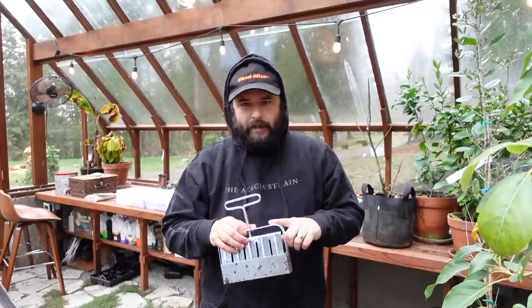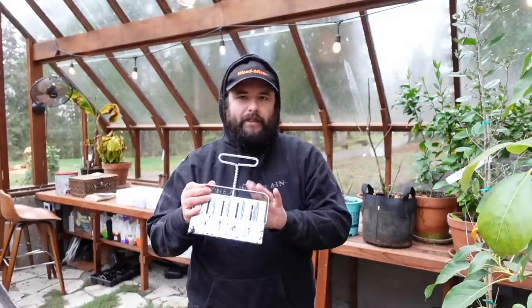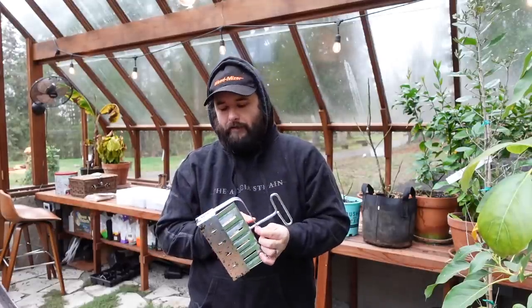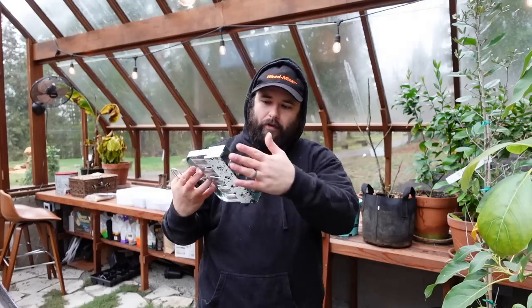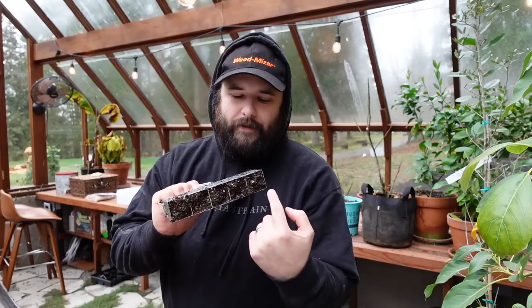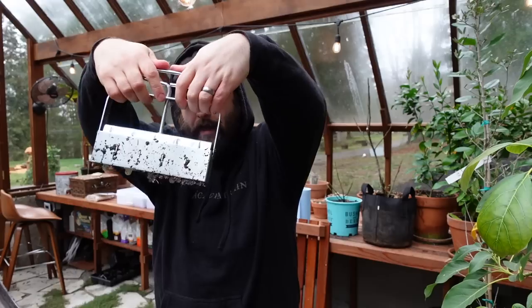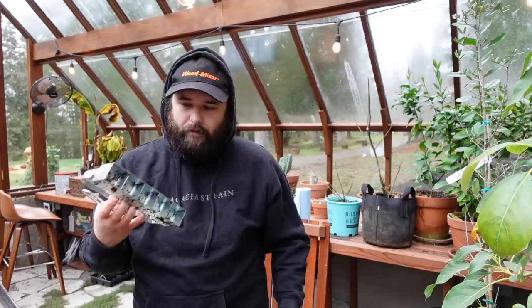Today I'm going to be trying out soil blocking. We ordered this from Johnny's Seed Company last year in 2022 and we haven't used it. It's a small soil blocking device - I'm not sure what size, I'll try to link it. The soil goes in here, and then you use the little handle and they pop out as cubes into a tray.